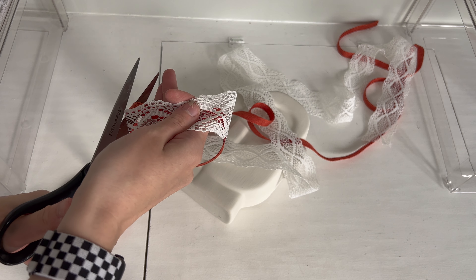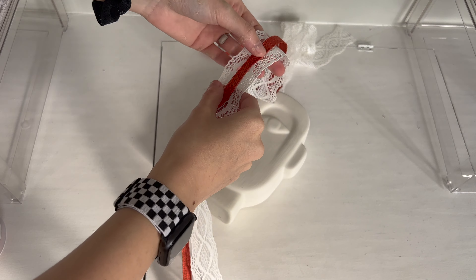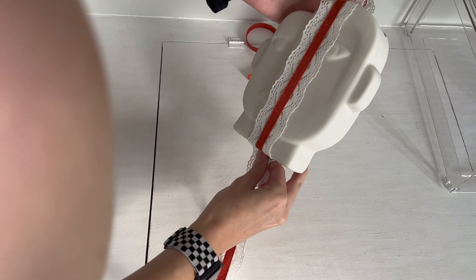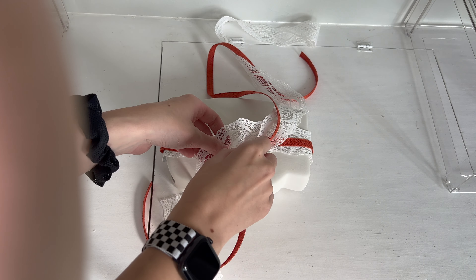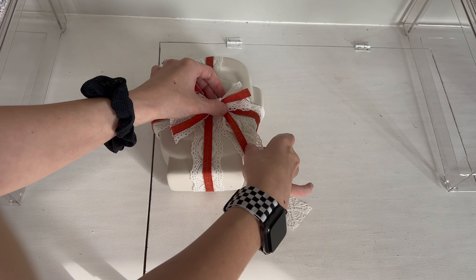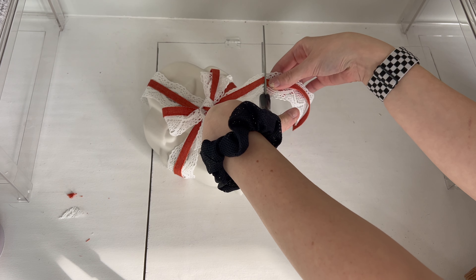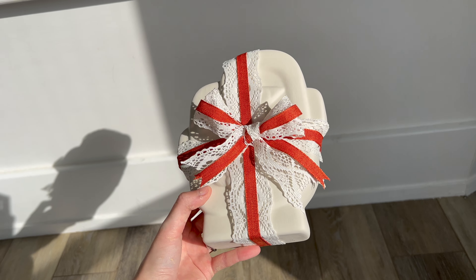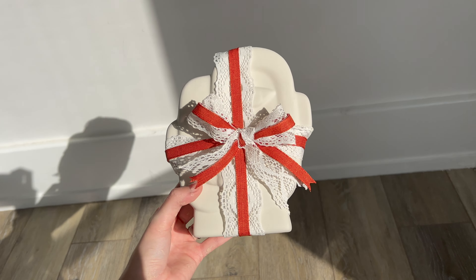I'm trying to keep the orange in the middle. That is so cute — look at that! I am super happy with it. I love the double-layered bow — that is absolutely adorable. I'm going to do this to the other three and then come back.